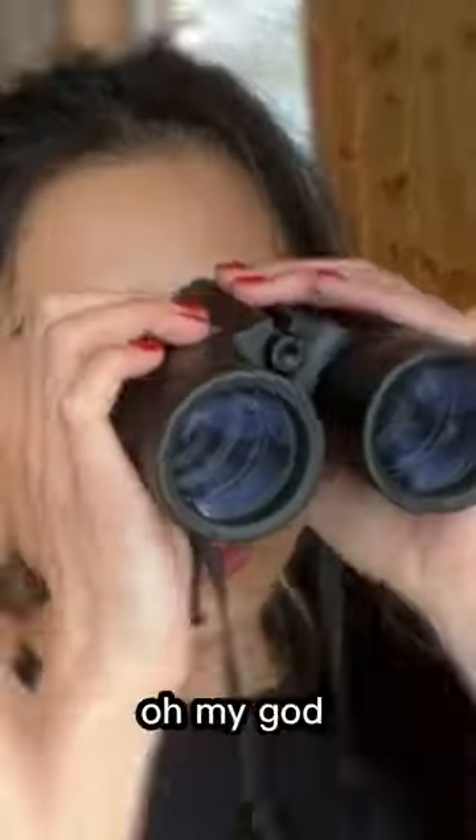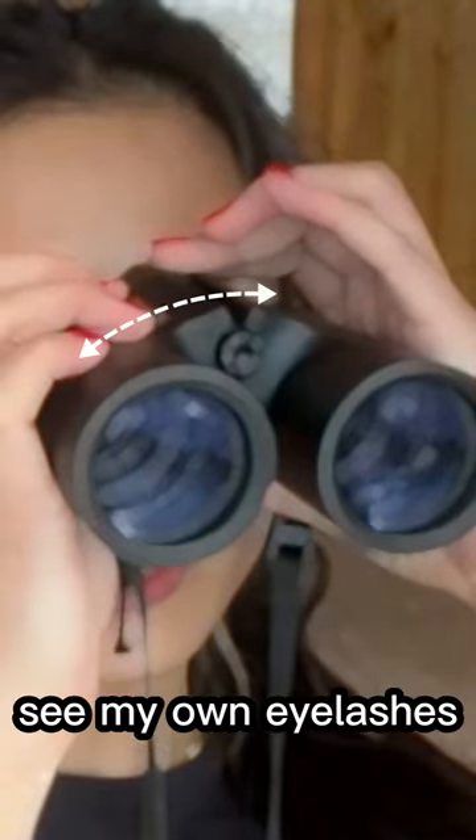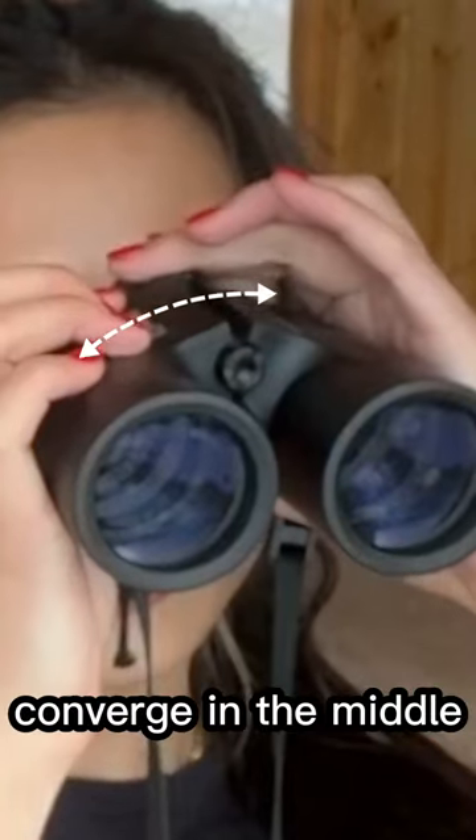Do you think this is gonna work for the camera? Oh my god, how do I set this? I'm guessing I'm not supposed to see my own eyelashes. Are they supposed to converge in the middle?